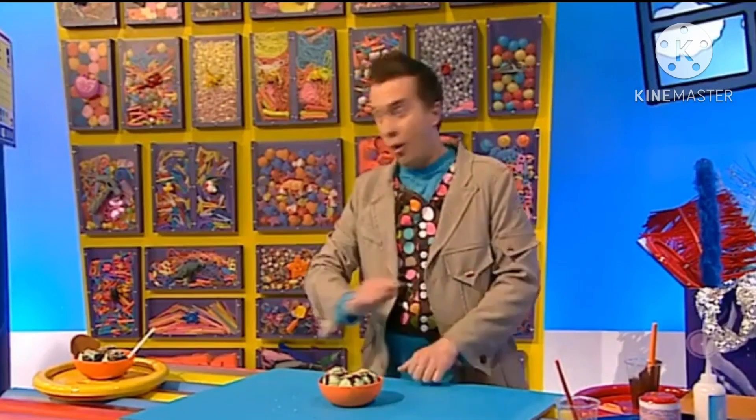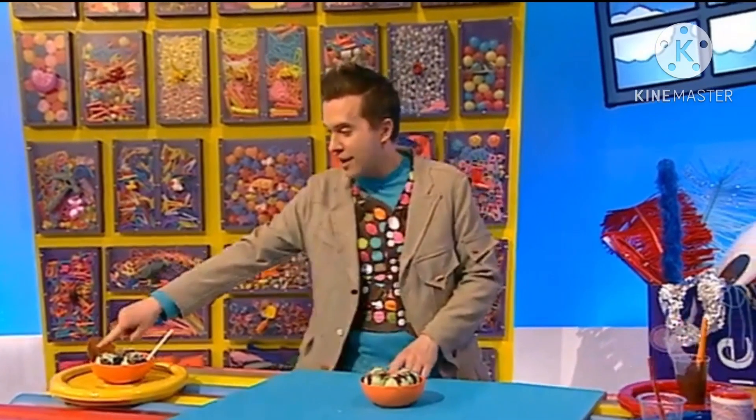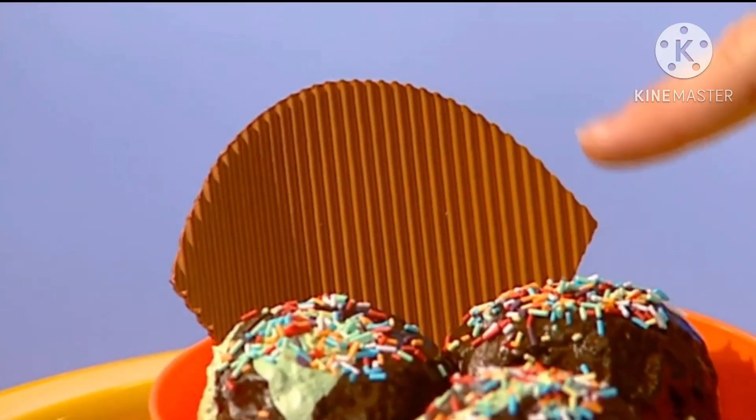And how about a wafer? For that we'll need some light brown corrugated card, and we'll cut it into a triangle shape with one curved edge like this.